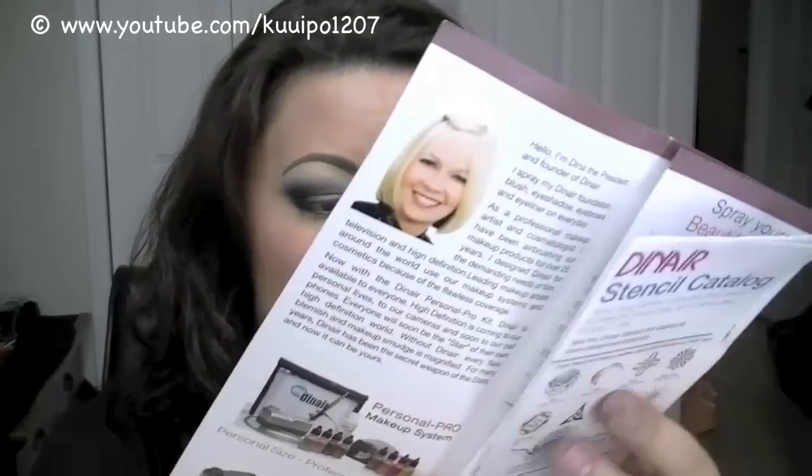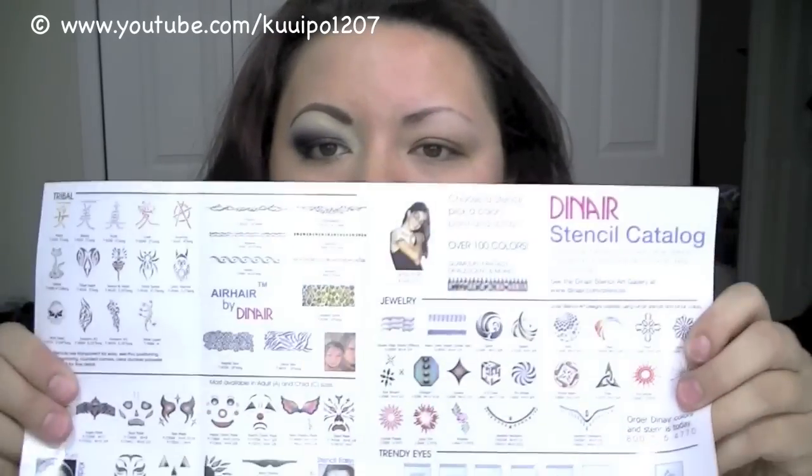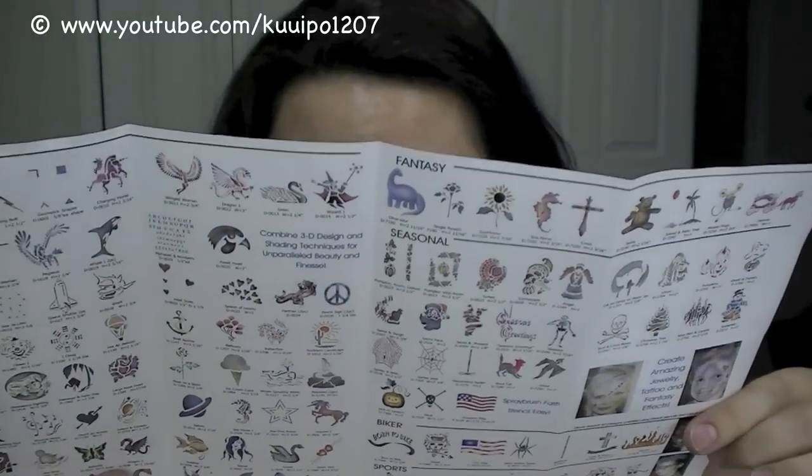It doesn't look that bad, it's just a bit more bold than I'm used to. If you Google them, the website is airbrushmakeup.com — very apropos — or you can go to dinair.com and it will forward you to the correct site. They have a lot of different colors, and you can even have your own personalized compressor. I got the red sparkly one because glitter kicks ass. They also have a bunch of different stencils — it's really just easier to go on to the site and look at everything they have to offer.